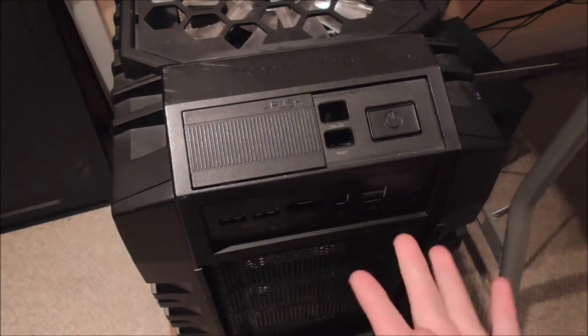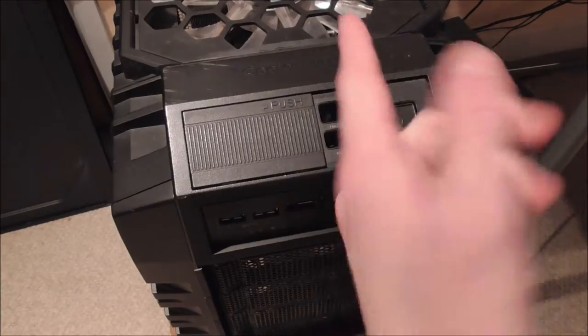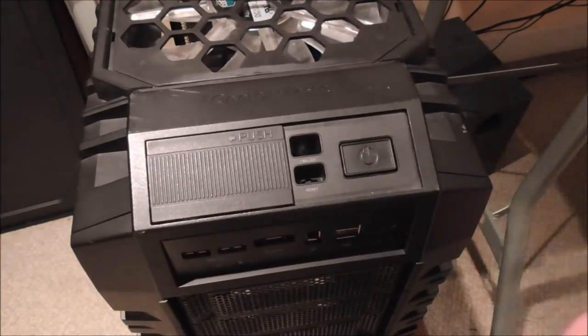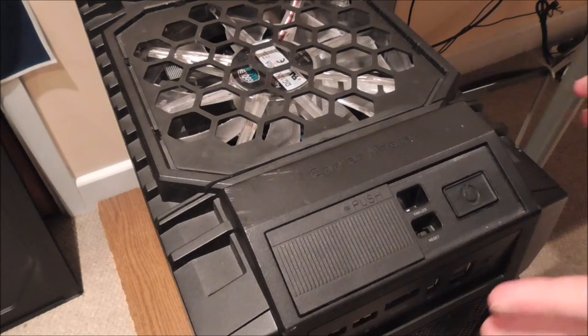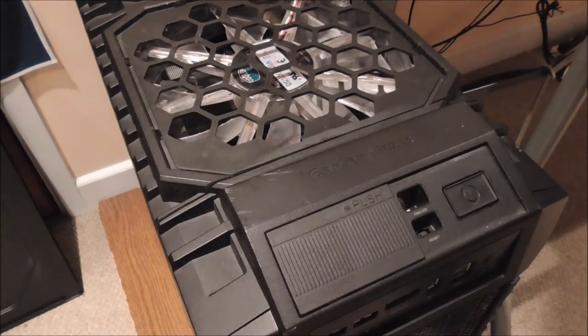If I was going to clean it properly I would need to unscrew the PCB from the buttons and cables and everything tied into it. So I thought about it and realised there's a really simple modification that could be made — and since Cooler Master haven't made it, I made it myself.